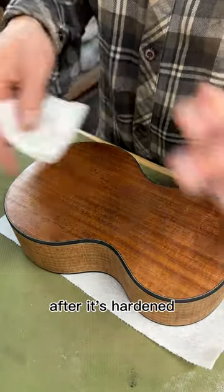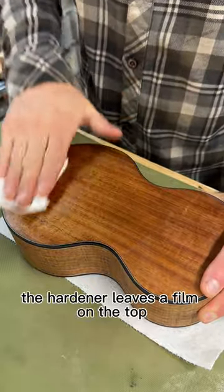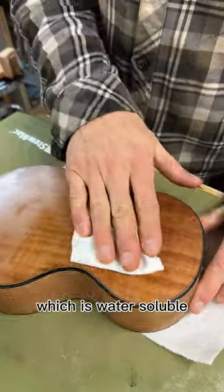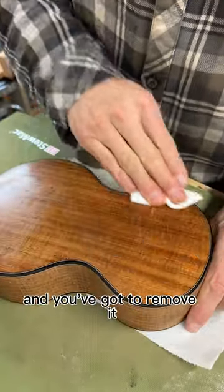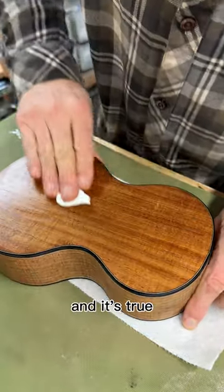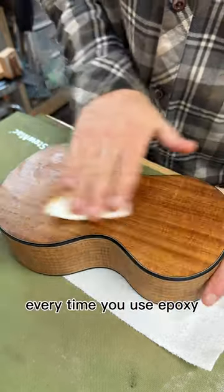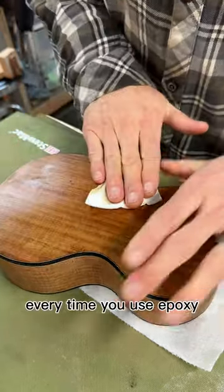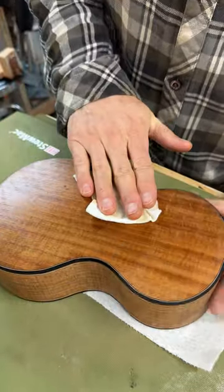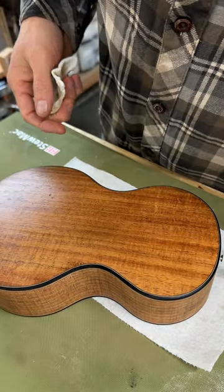With West Systems epoxy, after it's hardened, the hardener leaves a film on top which is water-soluble, and you've got to remove it before you put anything else on. I didn't know that, but it's true. So every time you use epoxy, just wipe it down with water to get the hardener residue off. Thanks Ken.